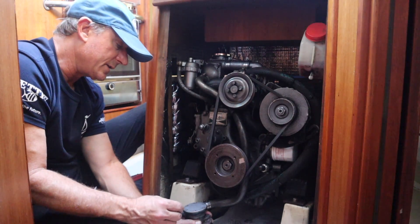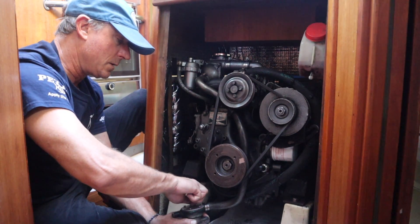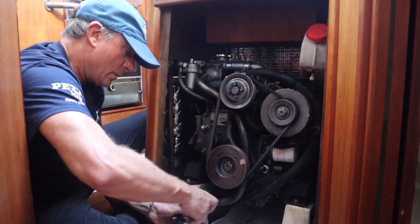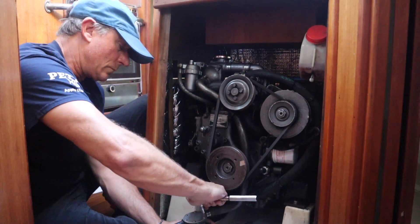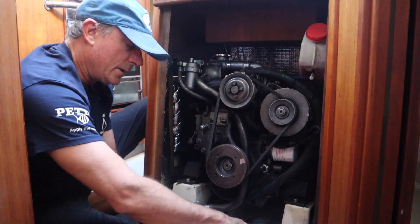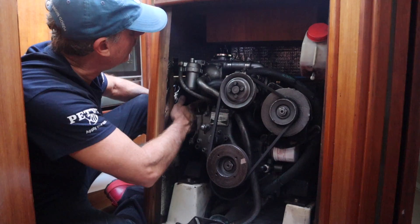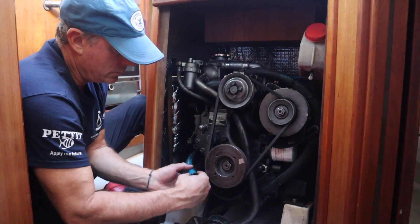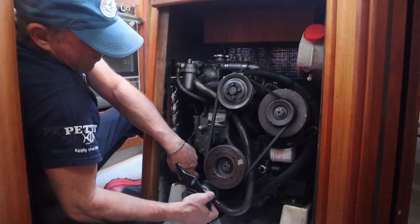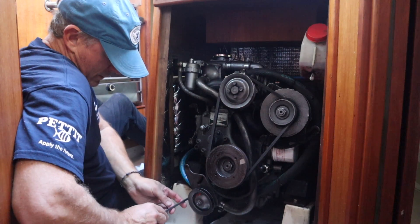Now we just need to put these six bolts back in. They seem pretty tight — I don't want to strip them out. Now we'll reattach the raw water hose. Got the hose back on there; now I just have to tighten up the hose clamp.